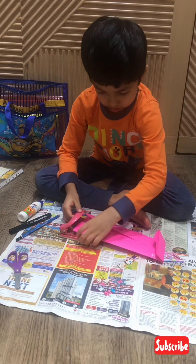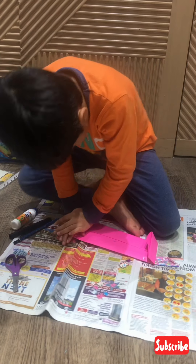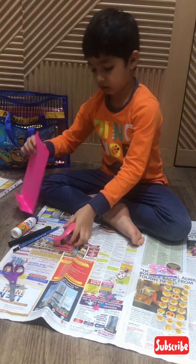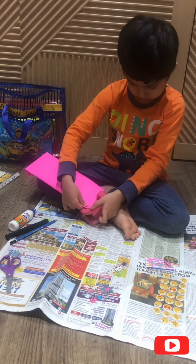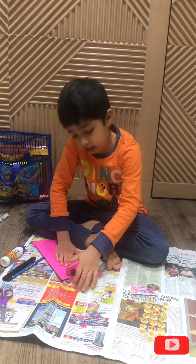Then you put it out here, then you punch it.